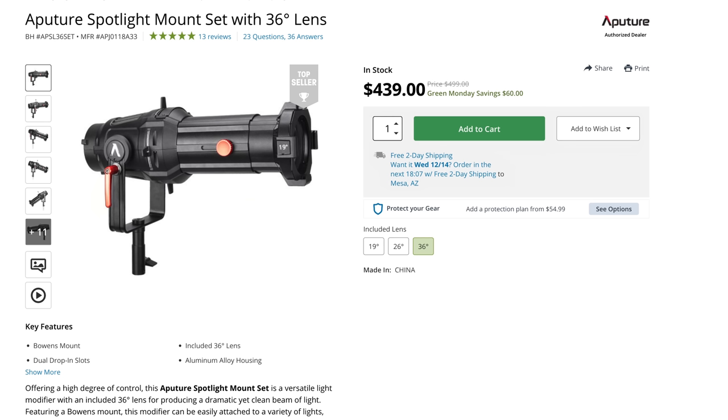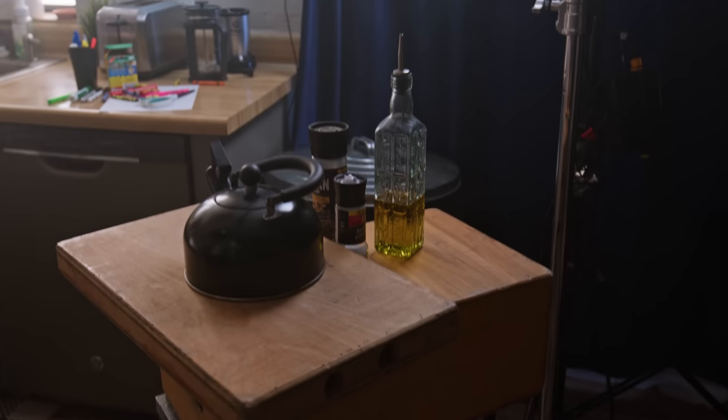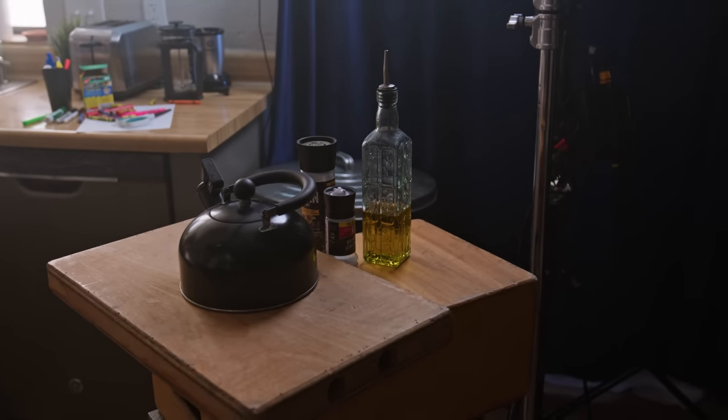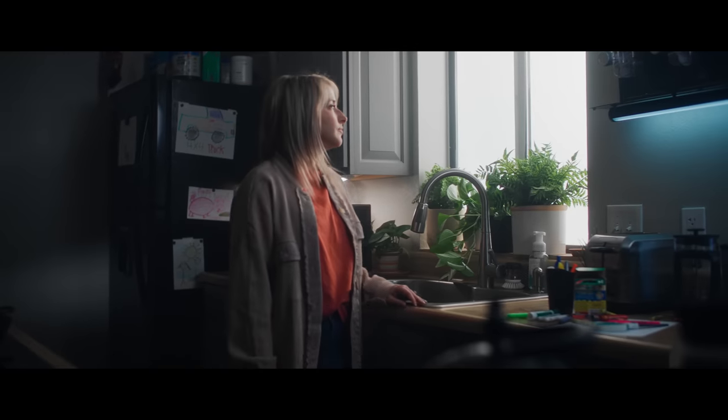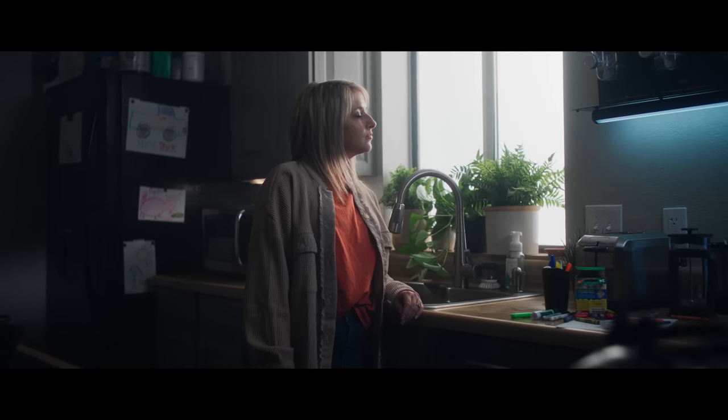Someone rented our spotlight and didn't bring it back on time, so we had to use this instead. For these foreground elements, we wanted them to seem like they were on the island, but the island wasn't in the right spot, so we made our own island here to have some foreground elements — which is always nice when you're using a slider because it can show what's going on.